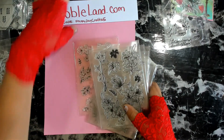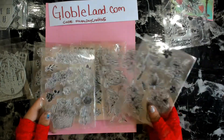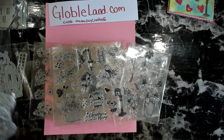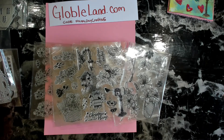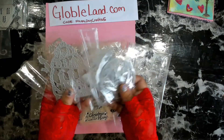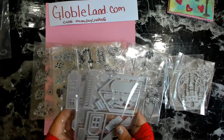GlobalLands has a lot of awesome items — a lot of awesome stamps and die sets, and I'm sure they have other things as well, so definitely go over there and take a look. Don't forget to use my code HAPPYDAYCRAFTS5 — it's gonna be a happy day when you get your package, and if you can save five bucks, why not? I cannot wait to put these super cute little houses together.